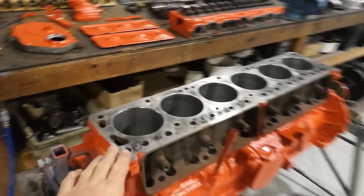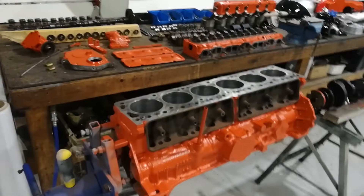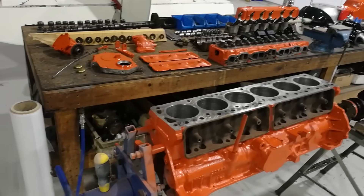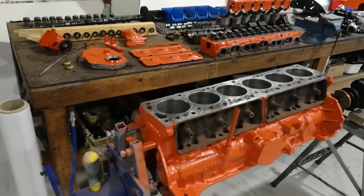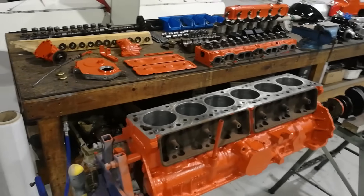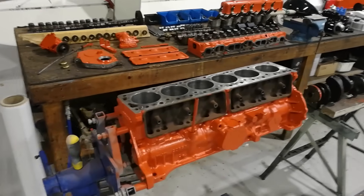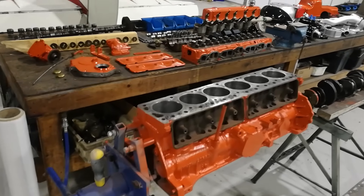The idea is to have a secondhand engine we can set up on a rolling stand and just quickly bolt TBIs to it via adapters for the intake, dial them in, and make sure they're idling properly with no fundamental flaws. Generally once you've got them idling nicely and running nicely they're going to work every time. If there's a problem it normally shows itself up real early and it's something obvious you can correct. I didn't expect to be overhauling it to this sort of level.